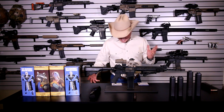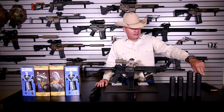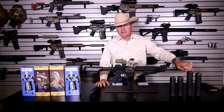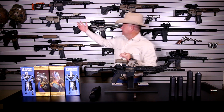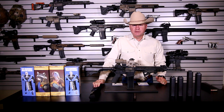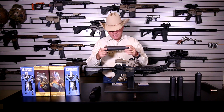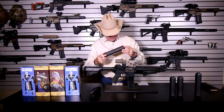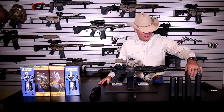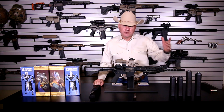I don't have decibel readings for the Trash Panda or the Thunder Chicken, but I do have them for the Half Nelson and Full Nelson. On the Full Nelson with a seven-inch barrel on 300 Blackout: 220-grain subsonics measured 121 decibels, 110-grain subsonics measured 129 decibels, and supersonic .308 measured 130 decibels — which is pretty outstanding.